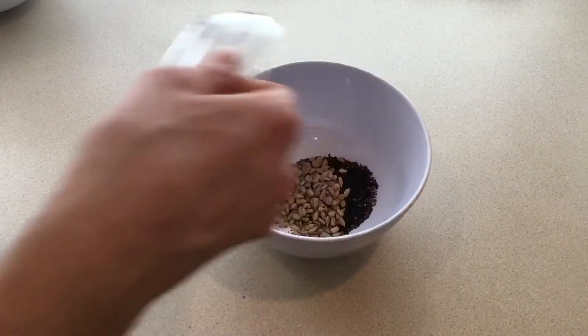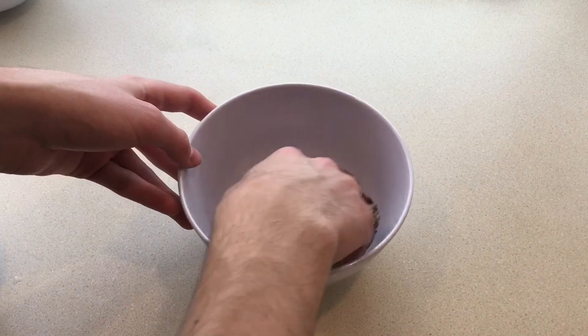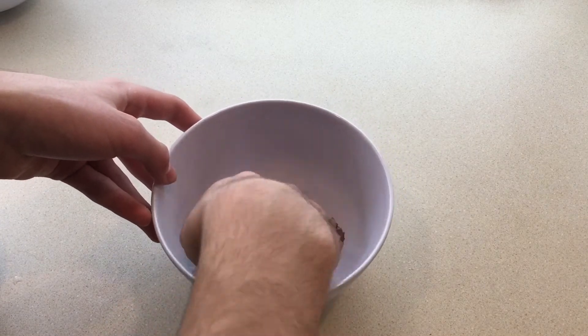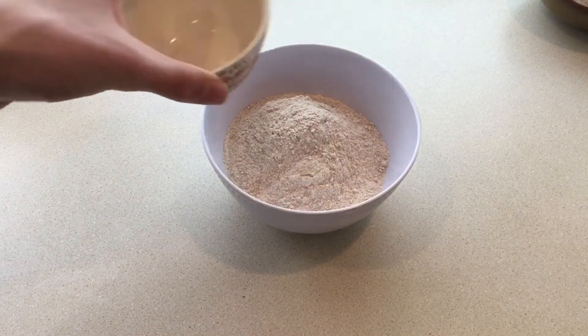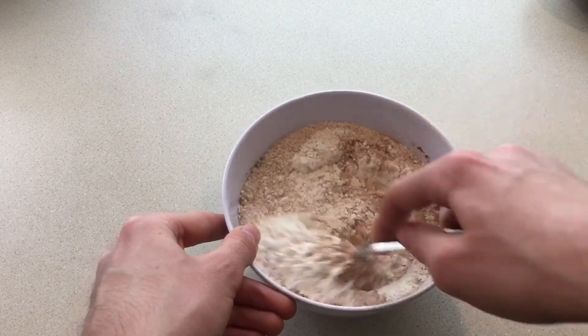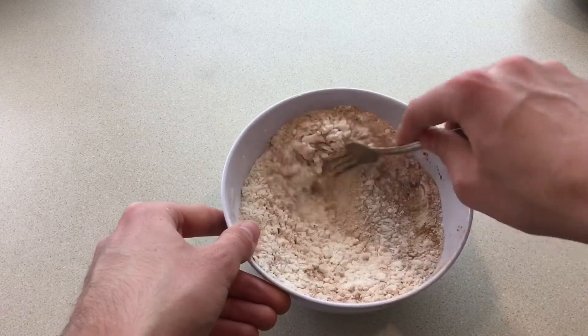Separately, I mixed together the sugar, chia seeds, poppy seeds, and the remaining tablespoon of sunflower seeds for the topping. Then I mixed together the dry ingredients by whisking the flours, baking powder, cinnamon, and salt together in a large bowl to combine.